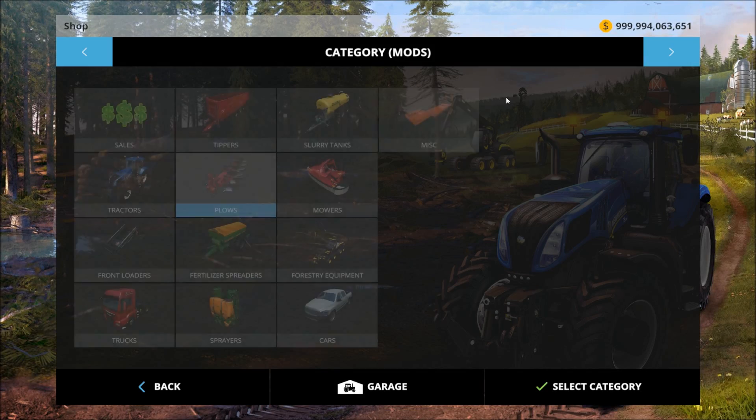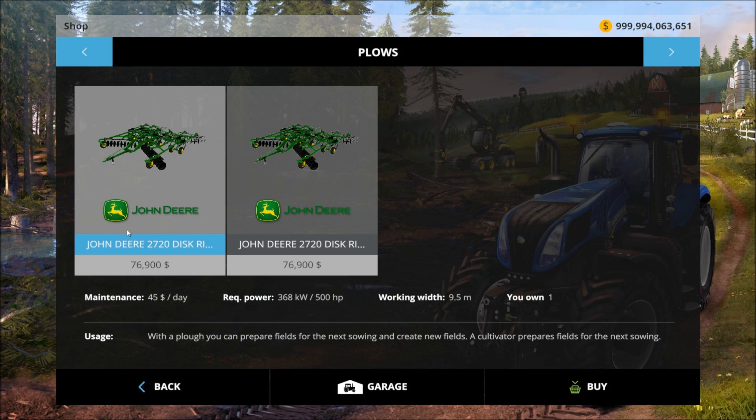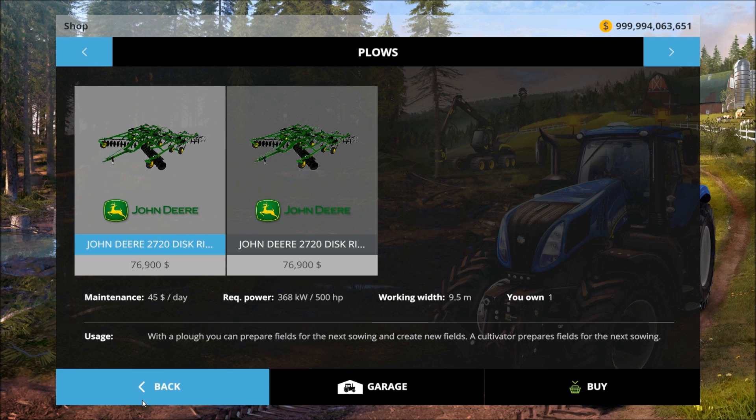Alright, so we've seen the price on it: it's $76,900 and $45 a day maintenance. It has a required power of 500 horsepower. Work width is 9.5.